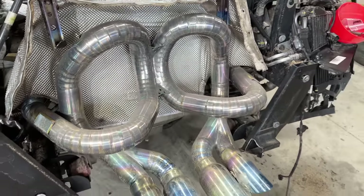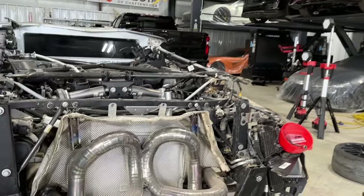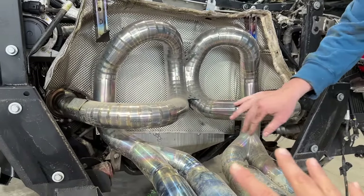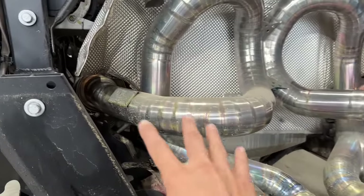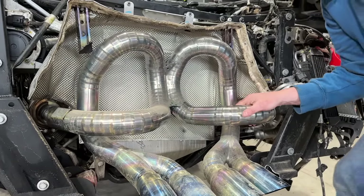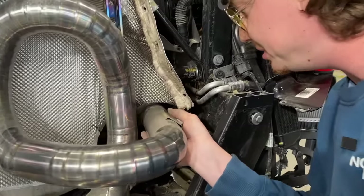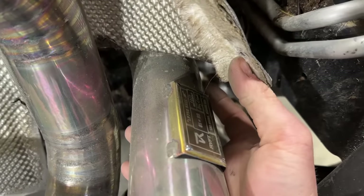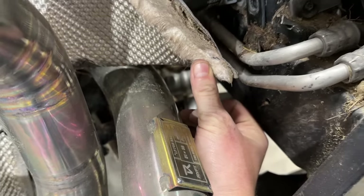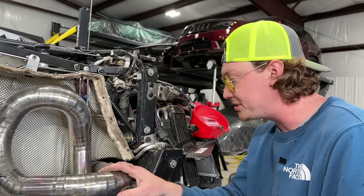Whoa! Dang! That looks crazy right there, dude. I honestly didn't think it was going to look like that. Full titanium Rift exhaust — I believe they custom weld each and every single one of these to order. It says right here: LP750 Race HF — so this is a high frequency exhaust.